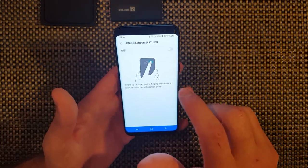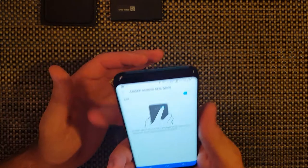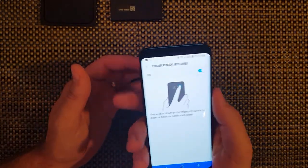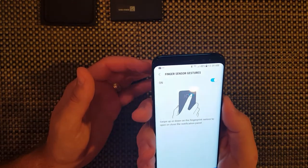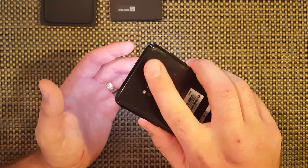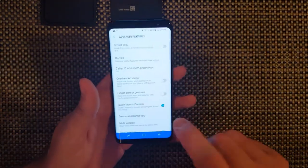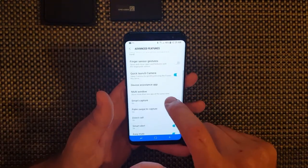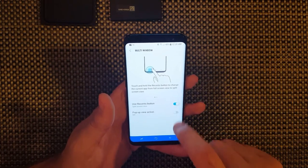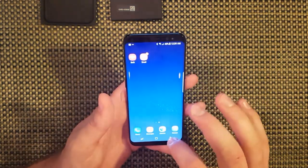Finger sensor gestures - you can actually use the heart rate sensor on the back to open your notifications. You can pull it down and then push it back up. Quick launch camera by pressing the power button twice. Multi-window - this is pretty cool. You can actually use your recents button. If you hold the recents button, a split-screen option will pop up and you can just work your way through.